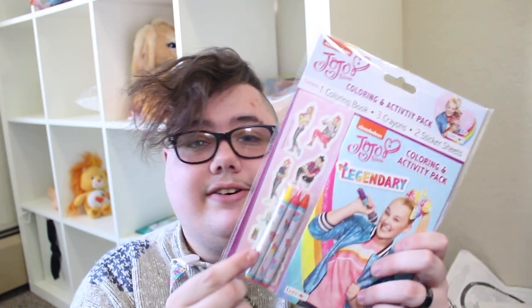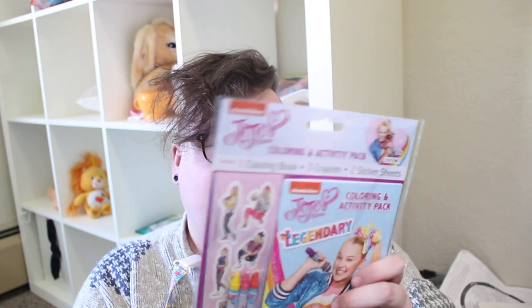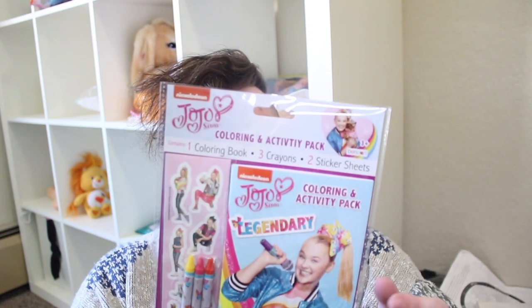I also picked up two different JoJo play packs because this is the last one of this kind left. It's got JoJo stickers, coloring pages, and it comes with four crayons. The other one comes with three crayons of other colors and more stickers and more JoJo coloring pages. I don't have a regular size JoJo coloring book yet so I got these.